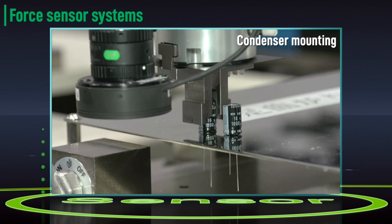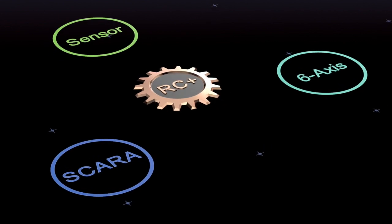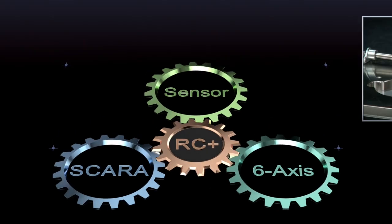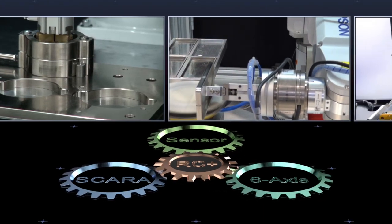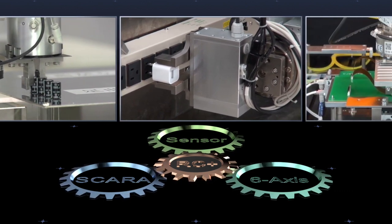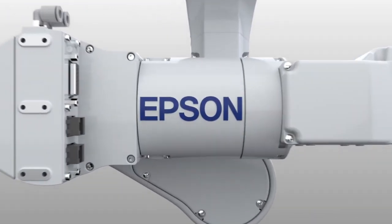By seamlessly integrating robotics and sensing technology, Epson RC Plus enables fast and efficient application development and opens the door to a whole new range of automation applications — making the impossible possible and the difficult easy. Epson robotics and sensing technology continually advances, providing the innovative, integrated solutions you need to achieve maximum productivity through automation. Leading the way in robotics innovation — Epson.